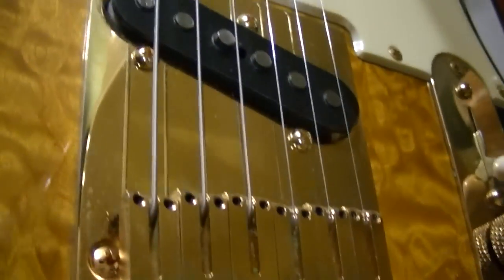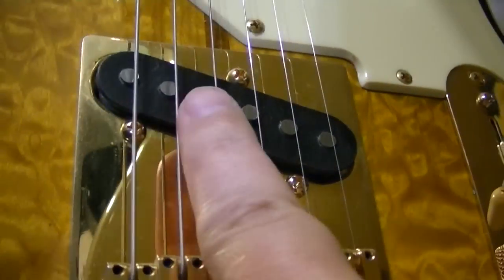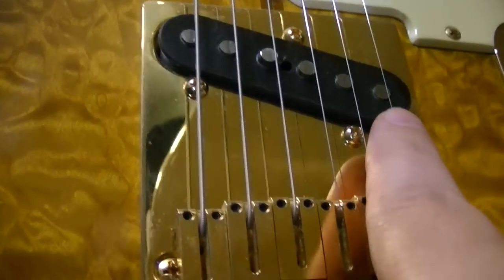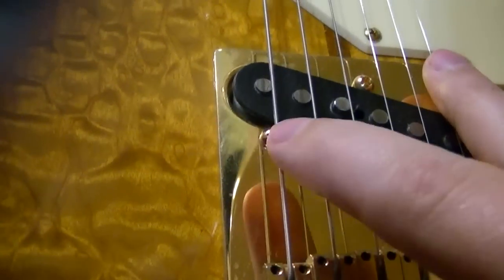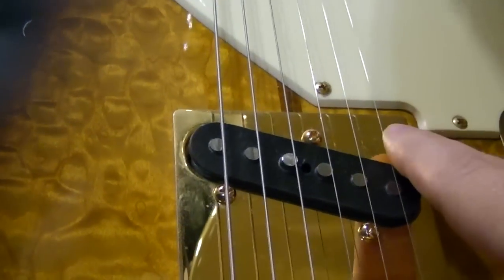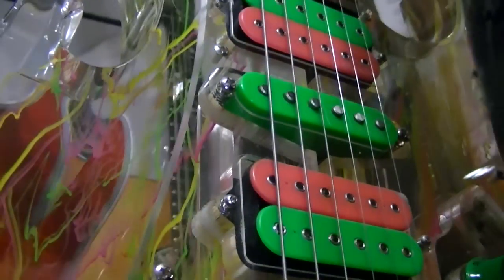Notice on the Telecaster that the pickups are tilted — so you're going to get more bass end out of the low strings, and as it comes down closer to the bridge saddles, that's going to add more high end. Some people like to flip them and have them angled the other way to get more twang out of the bottom strings and cut off some of that high-end piercing stuff. You can angle all your pickups — do whatever you want. It's just a guitar; it's just a bunch of magnets and wire.